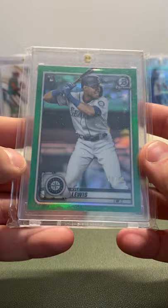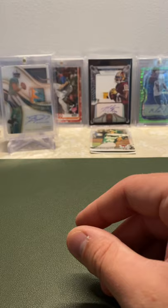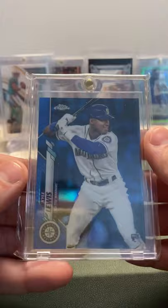Next we have a green refractor from Bowman Chrome, out of 99. Very nice centering, very nice aesthetic on this — maybe a little off top to bottom, but left to right looks good. Then we have a Bowman Chrome Gold Rookie, Kyle Lewis, 31 of 50. Super nice, obviously very beautiful card.